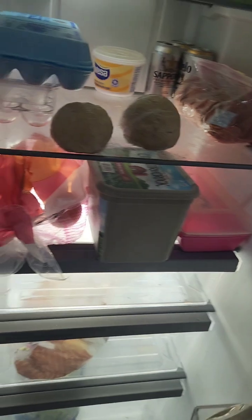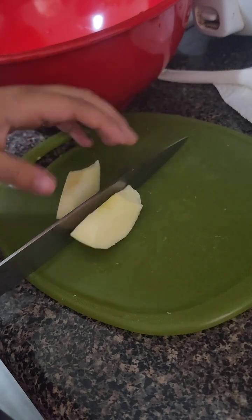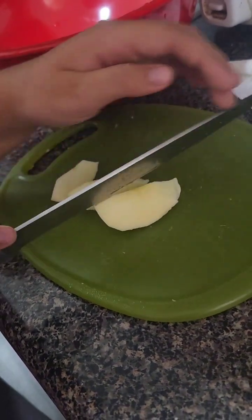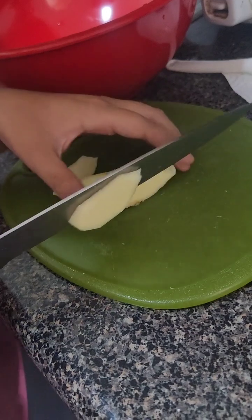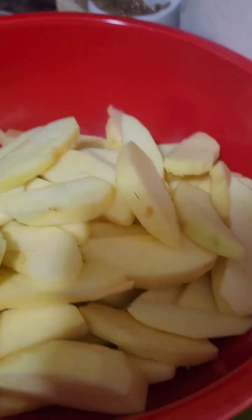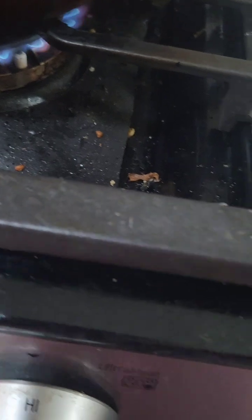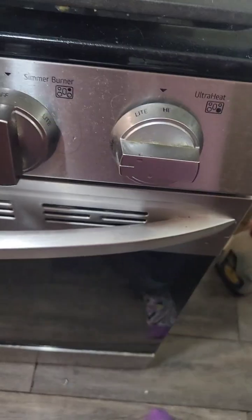Okay guys, we finished cutting the apples. Now I think we're gonna melt a stick of butter inside a pan. Make sure yours is on high because it melts a little bit faster.